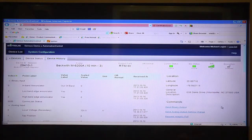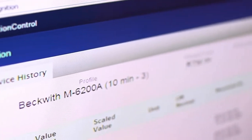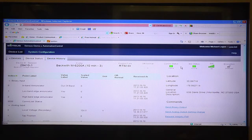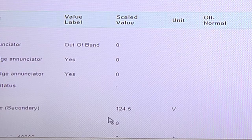Our first demonstration will be lowering the voltage on a regulator out on our distribution feeder. Here we are in the automation control software, logged in on a Beckwith line regulator controller. Our communication status is active — green is good. We're online with the Beckwith controller and we've got good signal strength. The voltage out on the feeder right now is 124.5 volts.